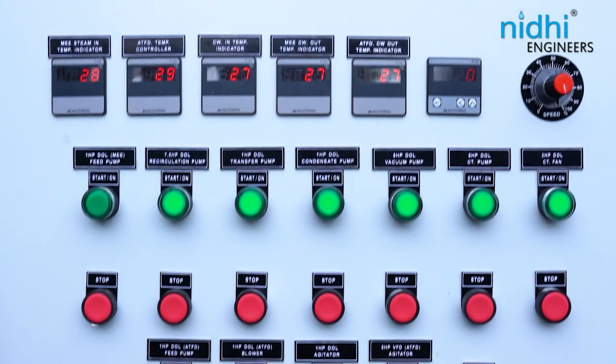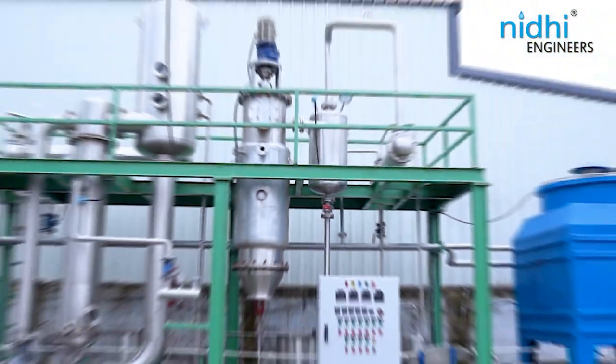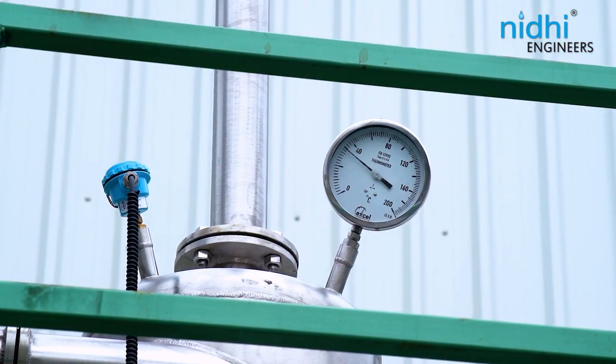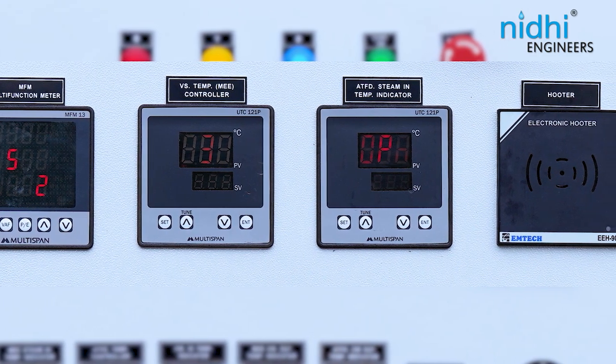RTD sensors display temperature and vacuum readings for various points, and visual inspection is facilitated through mechanical displays like pressure gauges, temperature gauges, and vacuum gauges. For better data monitoring, multifunctional meters are provided.